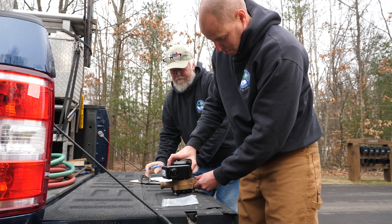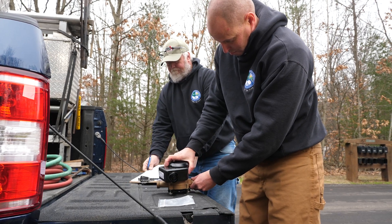My name is Brian Vanderlaan. I work for Plainfield Water Distribution and we're at the plant right now and we're going to learn about meters.